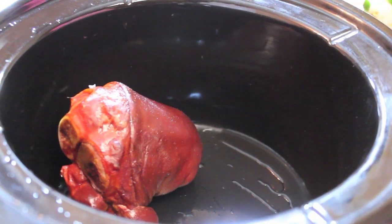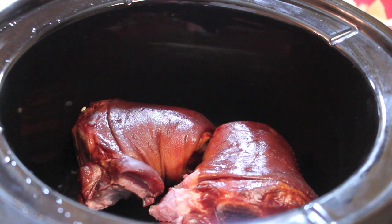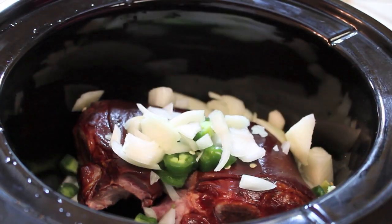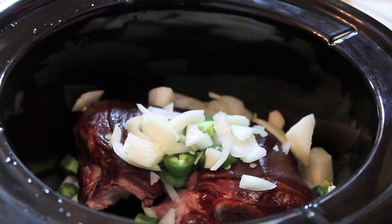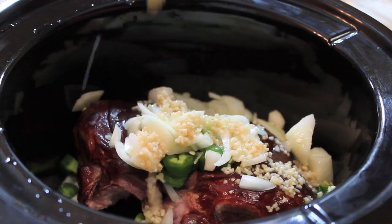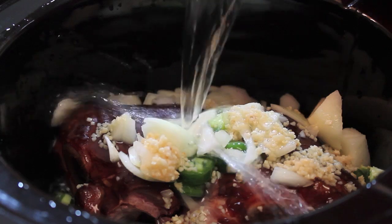Let's start off by adding in our smoked ham hocks into the crock pot. Now we're going to make it rain with our onions and peppers — place everything in there. Once that's in, I'm going to start adding in some minced garlic, and that adds lots of flavor. If you're not a fan of garlic or don't want to add as much as I'm using, you can cut that out or cut it down.